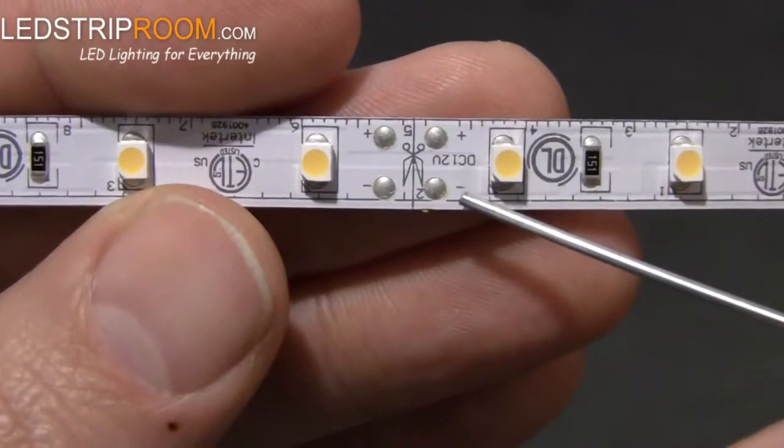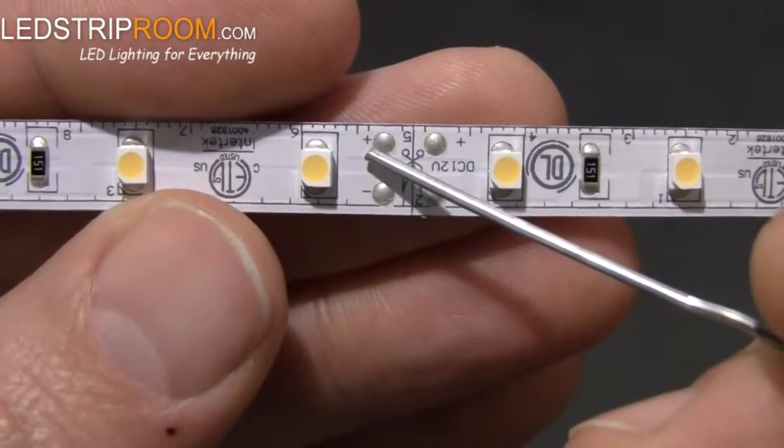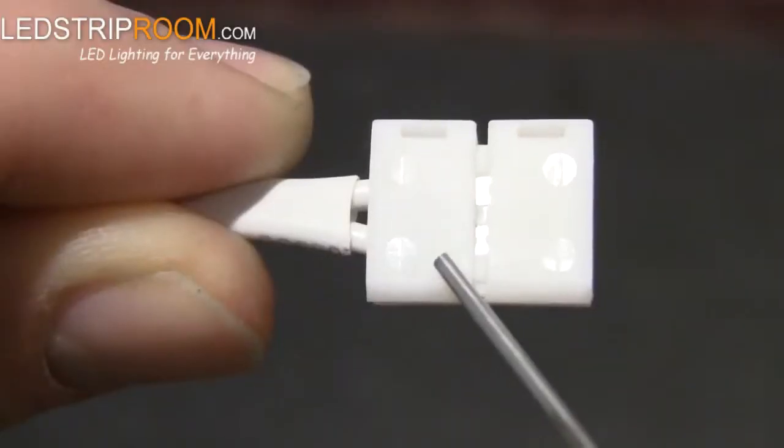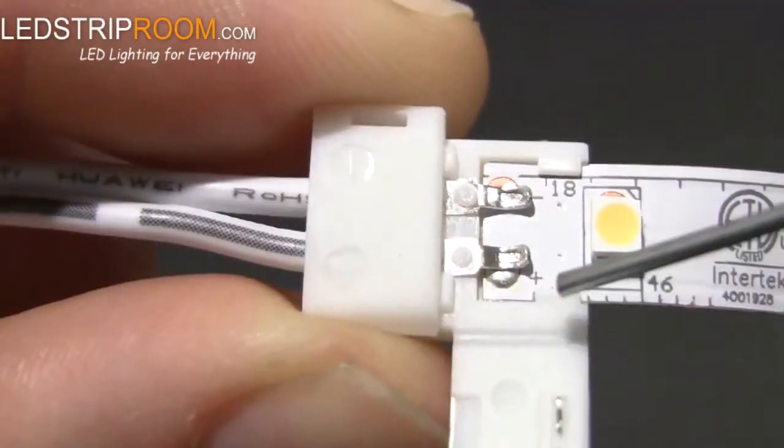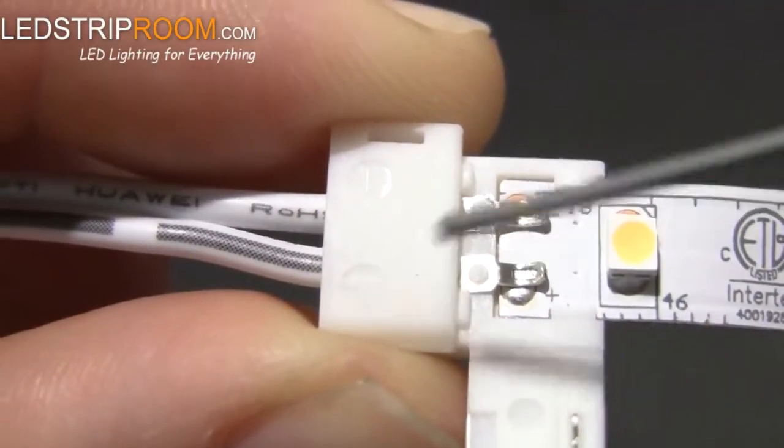Check the polarity. Both the strip light and the connector have polarity, which is marked with a plus and minus on the strip next to the contacts and on the connector. All you do is line up the plus with plus and minus with minus.